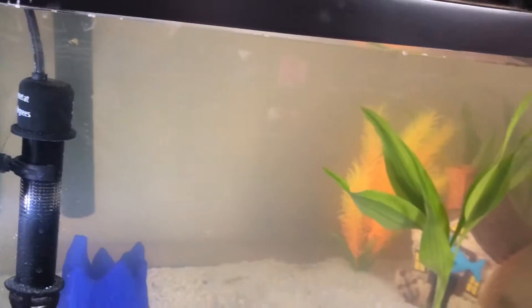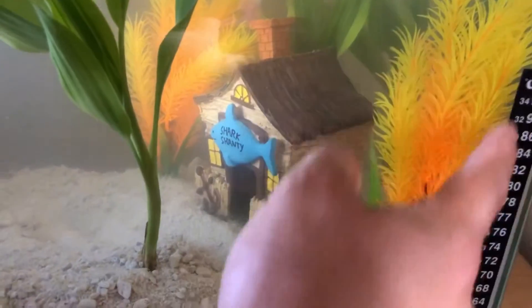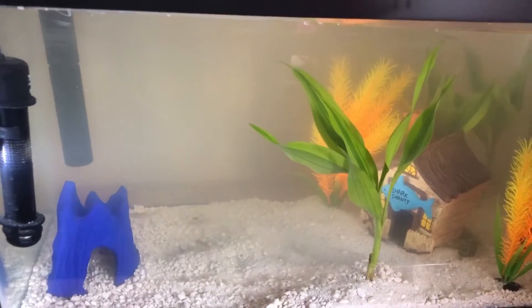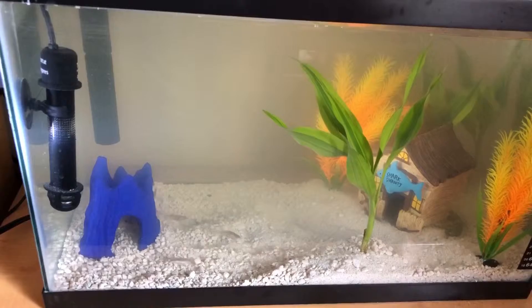This heater I believe was a little chippy top fin for a five to ten gallon tank. I just put on this temperature thermostat here on the side - waiting a little bit to see what the actual temperature is. The water right now is kind of cloudy but it is a lot better than it was.